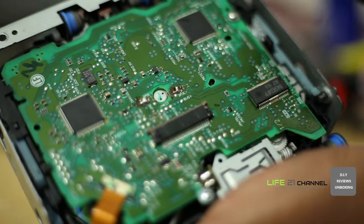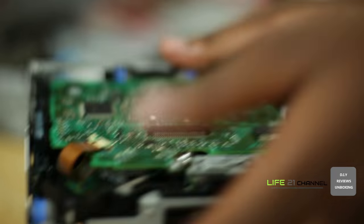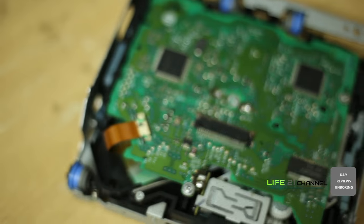After removing the flex cable, try to find the left channel, right channel, and ground points near the flex cable connecting point.